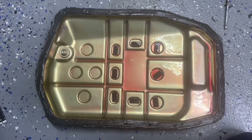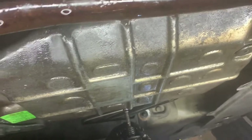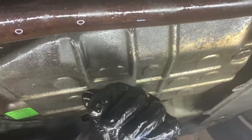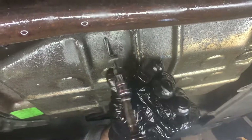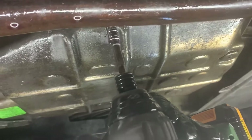Now we're putting the pan back into place and putting the screws back in — about 22 of them. Once we're done with this, we're going to add the transmission fluid.